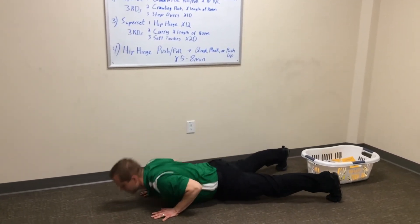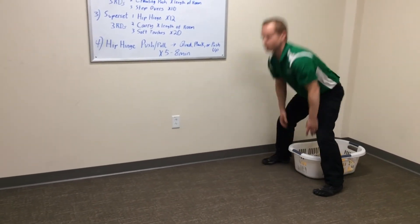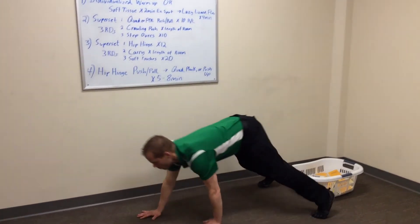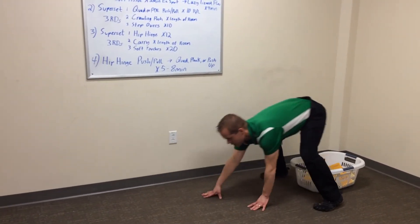Push-pull, push-pull — feel free to stand up in between if need be. But if you're staying down here for 5 to 8 minutes, pushing and pulling, walking out, push-pull. Notice how I exhale as I push up there.